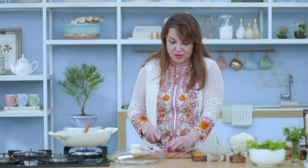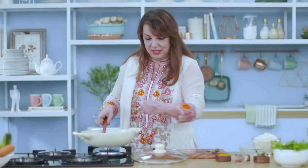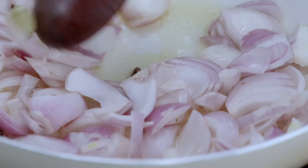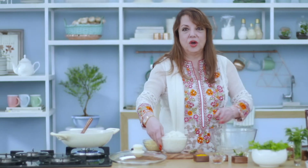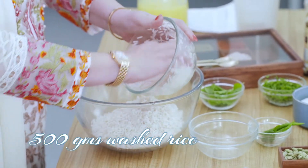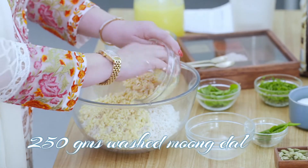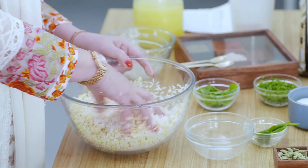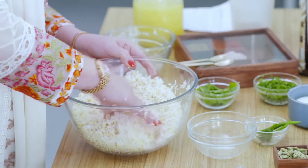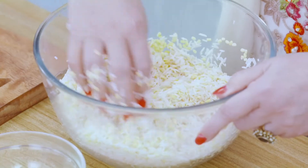We pour the onions into the pan and keep frying. Now while we are waiting for the onions to become transparent, we put in a bowl half a kg of rice along with quarter kg of moong dal, which is washed previously and kept aside, and we mix this properly.